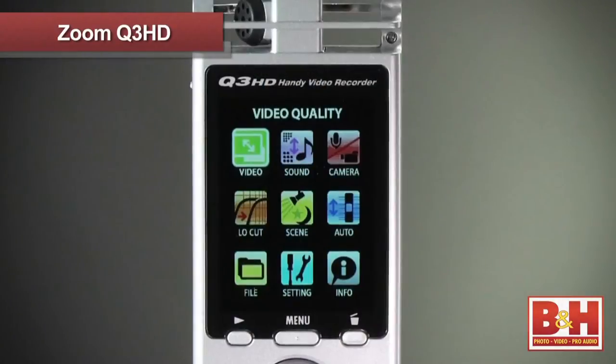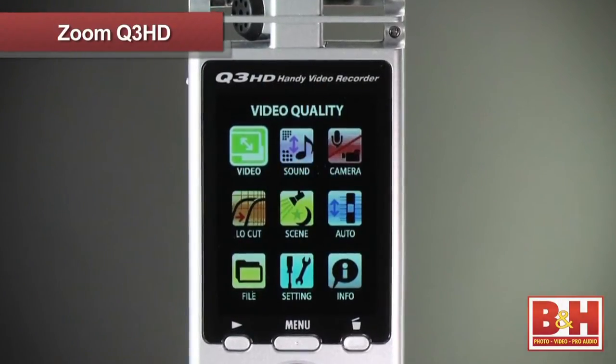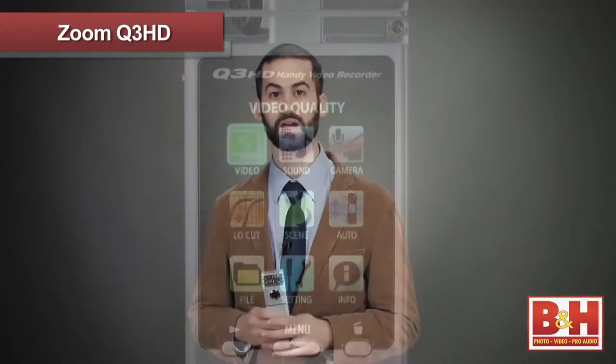Because the Q3 HD's microphones are so sensitive, they will pick up handling noise, so try to minimize changing the controls when you're recording. The Q3 HD offers a very intuitive, easy-to-use menu system, as well as a number of adjustable options to tweak your recordings.